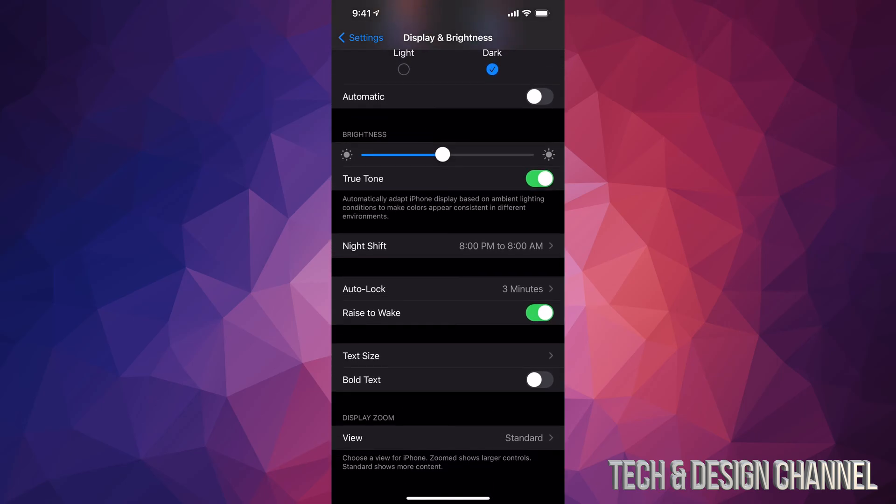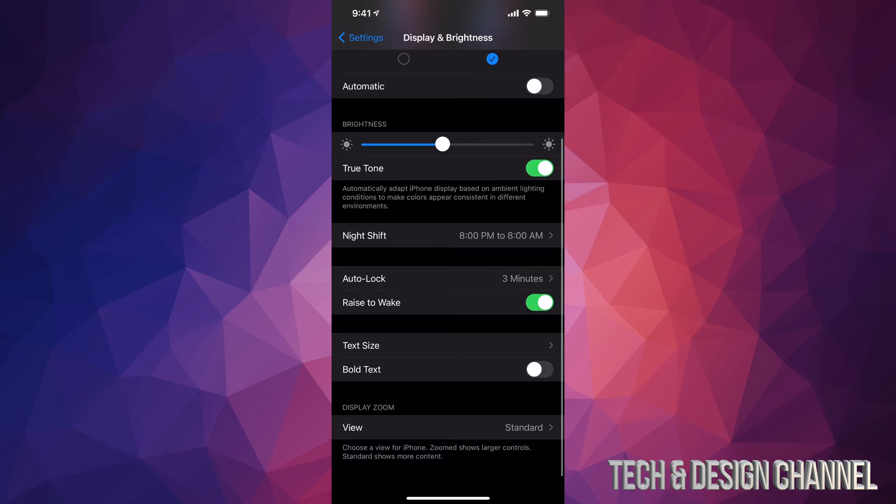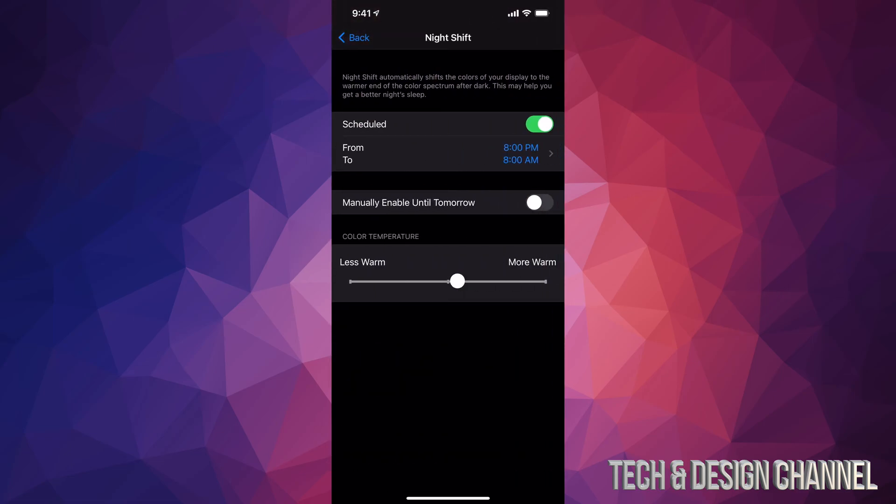Since we're here, I do want to mention one more thing — down below we have Night Shift. I'll tap on it. I have it scheduled from 8 p.m. to 8 a.m.